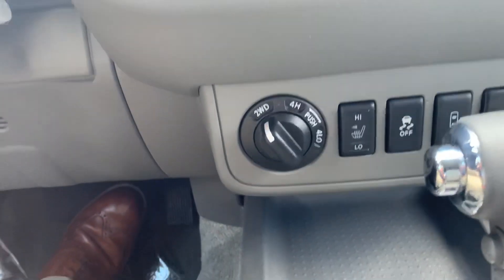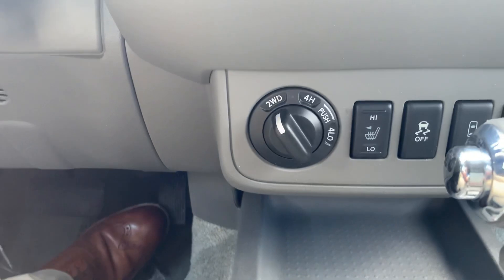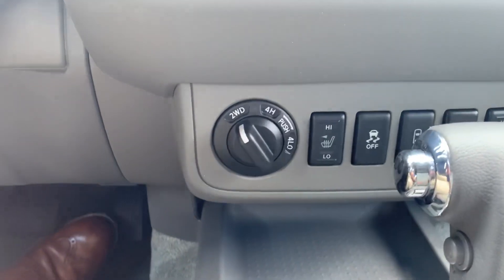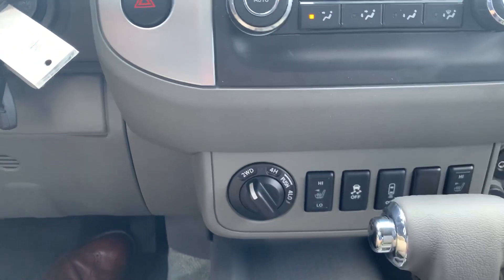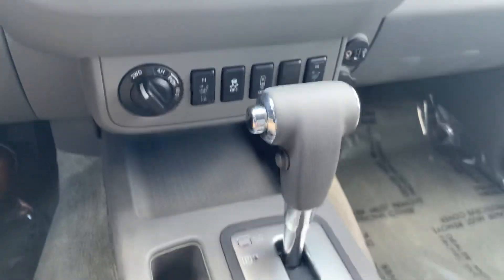The four-wheel drive actuators are down there as well. You've got your two-wheel high, your four high, and your four low. You've got to go into neutral to use that four low and then put it right back into drive. You can do four high on the fly while you're rolling, switching between two and four — good for wintertime if you're driving on the highway or back roads and you decide you need it.